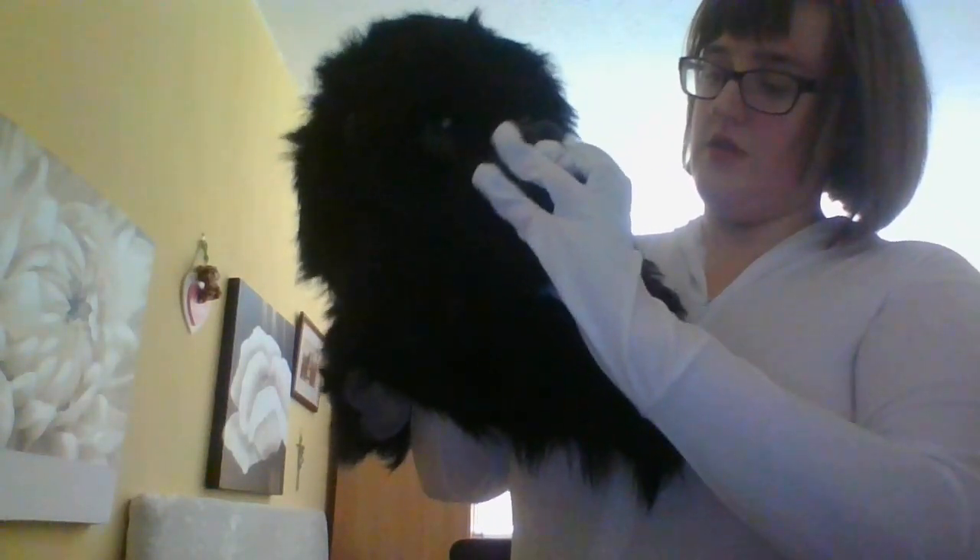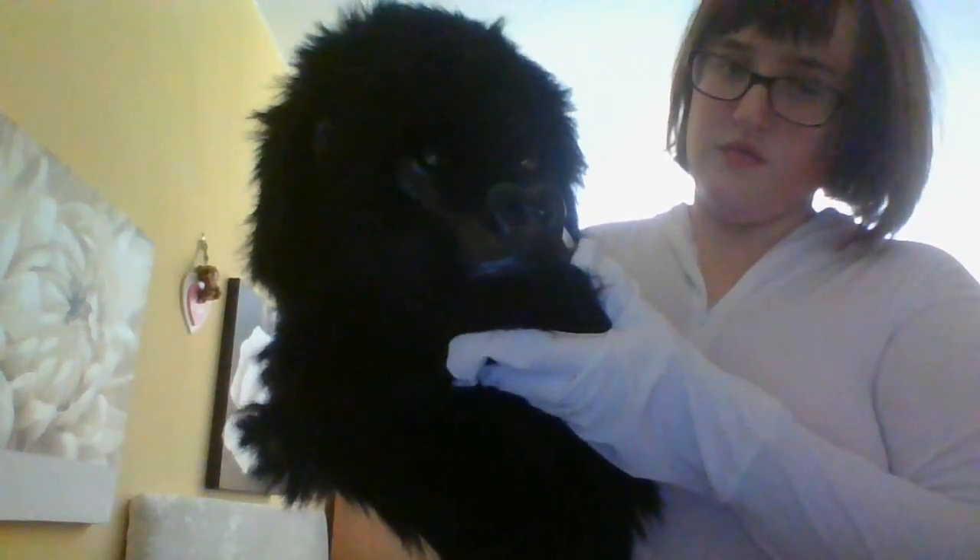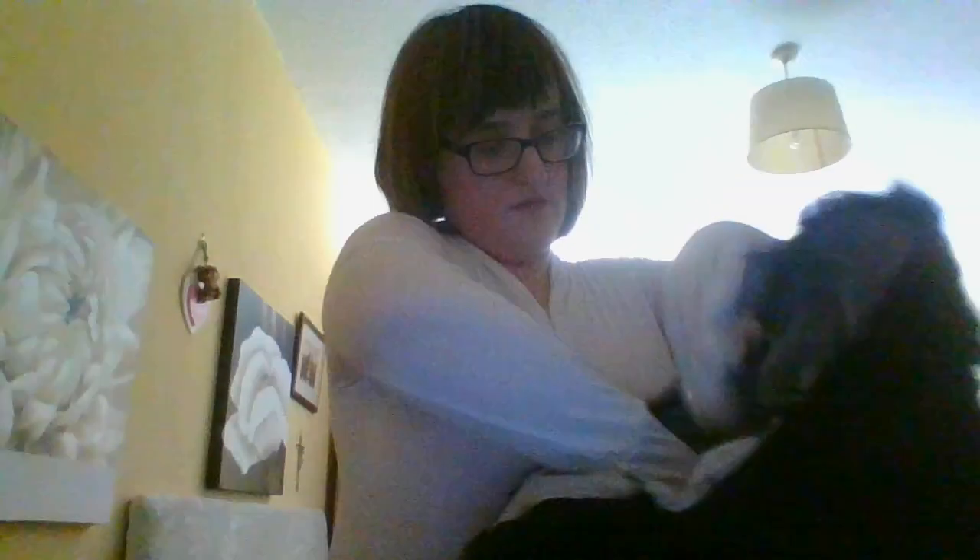Next is the gorilla head. I found this hard to get on. The mouth does move — I can show you. You've got tongue, teeth, and eyes. So you've got the inside, and there's like this other mask, and it's an actual band inside.